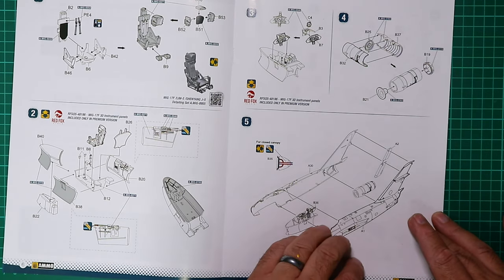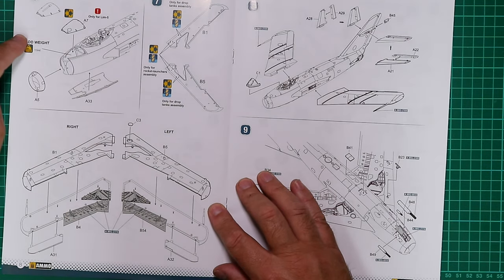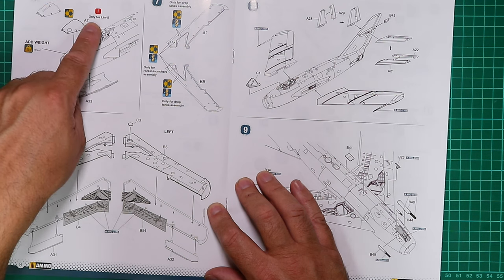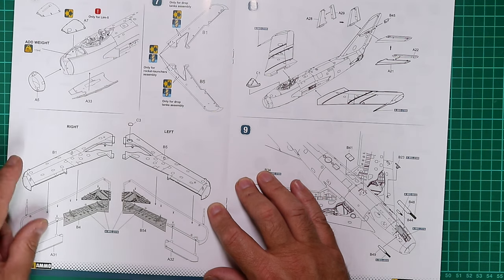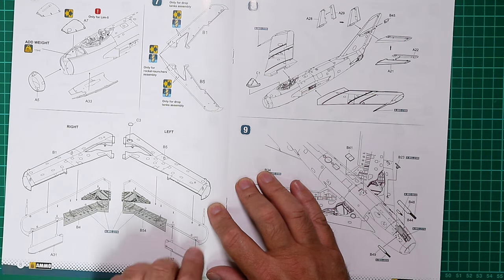Step five is at the bottom of page seven. Turning over, there's a recommended 15 grams of nose weight, intake ring, belly plate, and two different nose sections — one is for the LIM-5 variant. There are holes to open for your rocket assemblies and drop tanks. The wings come together very straightforwardly, upper and lower with separate ailerons.